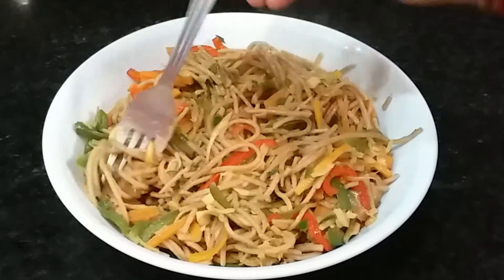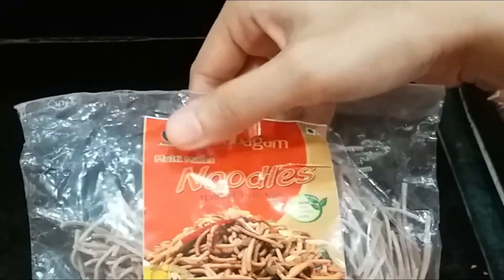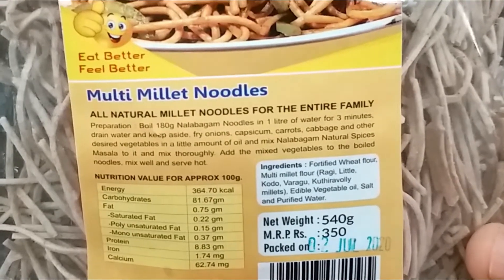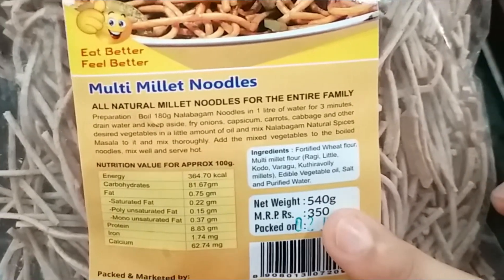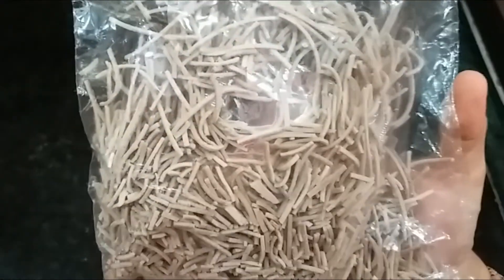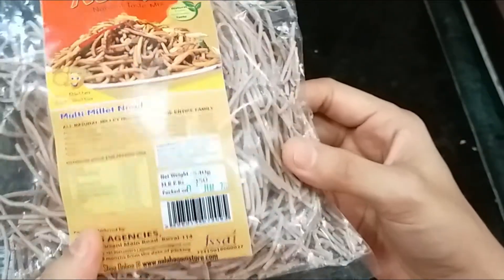These are Multi Millet Noodles. I have used this brand of Multi Millet Noodles. You can see its ingredients — it is priced at MRP 3.5, but available for 99 rupees on Amazon. I will give the link below. There are many brands available. This is an FSSAI registered product.